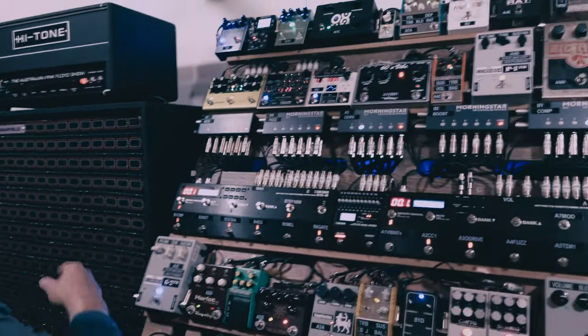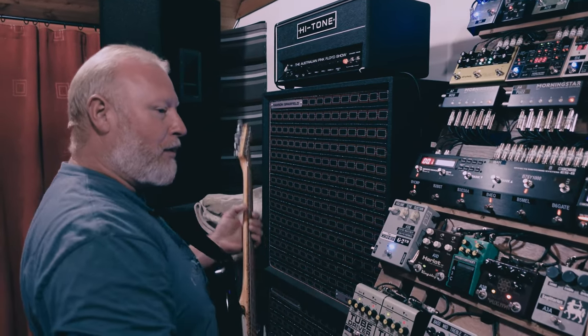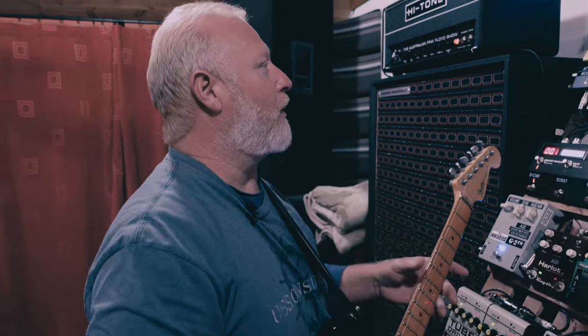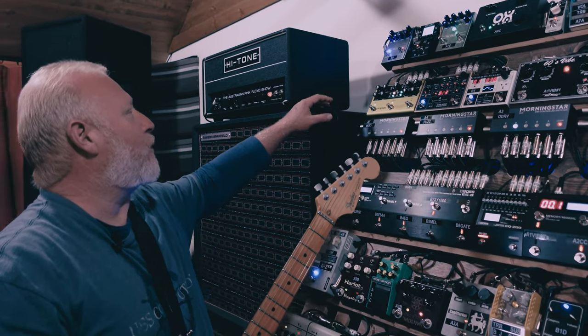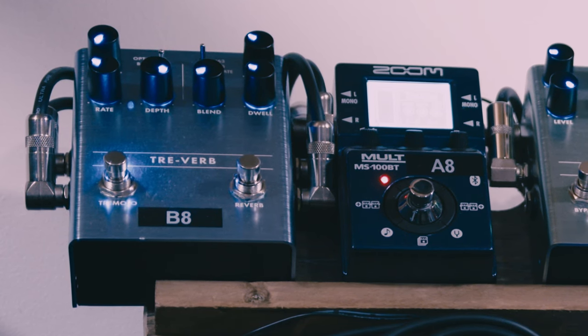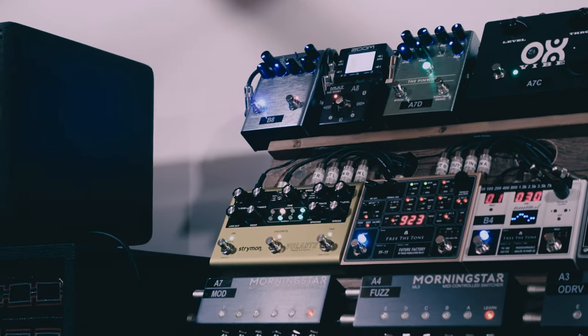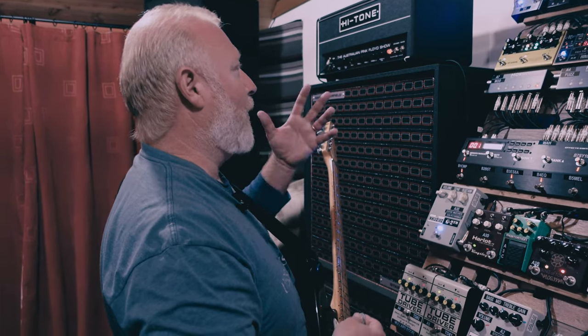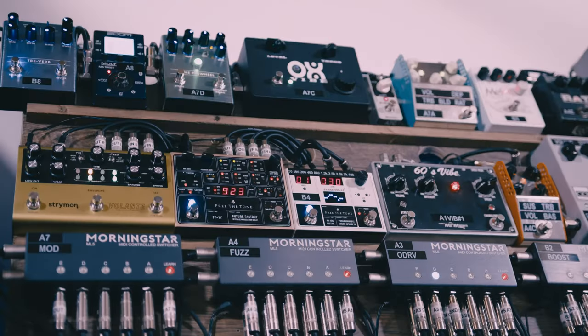Then there's the Pinwheel, which is like a Leslie simulator. It goes into stereo and has a lovely dynamic function — the harder you play, the faster the Leslie spins, and if you back off and play gently you get that slow Leslie speed, which is really nice and useful. Then the Treverb, which is obviously a tremolo and reverb combined — I'm mainly using it as a reverb. It's stereo, and it reminds me of Strymon effects like the Big Sky. It's a bit processed sounding but it's a very nice, clean vibe.